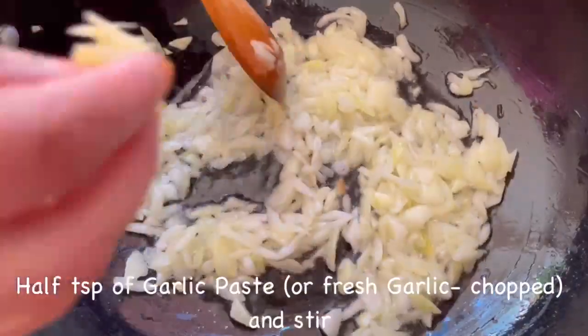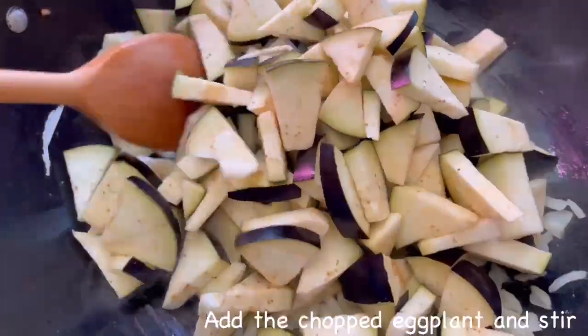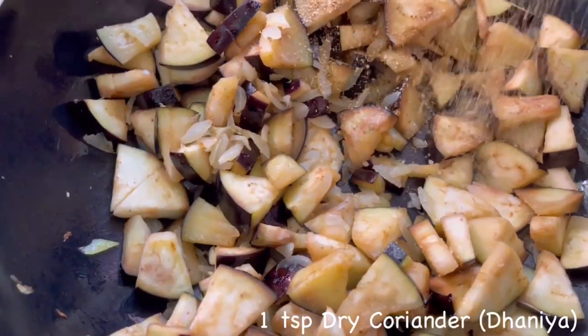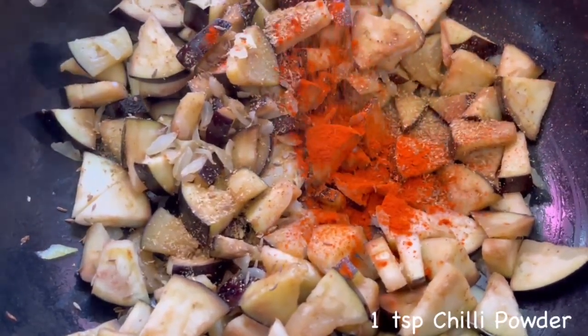Cook for a few minutes, then add half a teaspoon of garlic paste and stir. Add the eggplant and stir until combined. Add one teaspoon of salt, one teaspoon of dry coriander, one teaspoon of cumin seeds, and one teaspoon of chili powder.